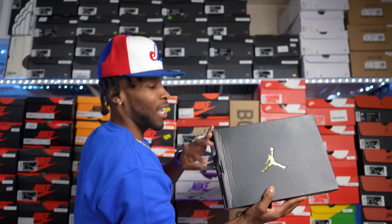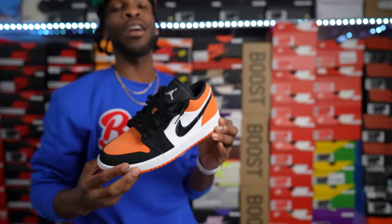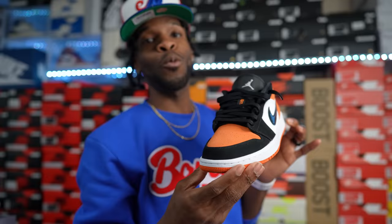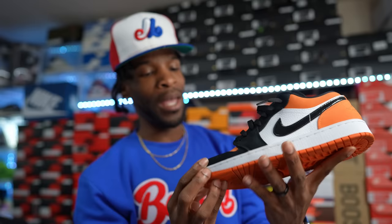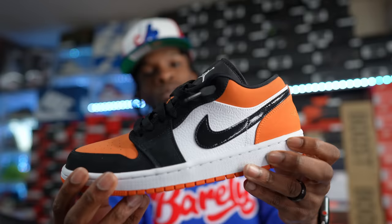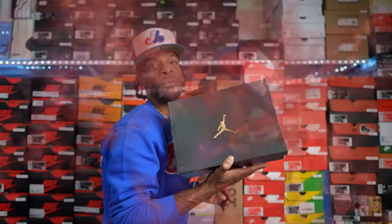One of my favorites — this is the Shattered Backboard Air Jordan One Low. Prices on these are ridiculous right now. They're modeled after the infamous Air Jordan One High Shattered Backboard. The lows don't have leather hits on the toe box or back — only on the side — giving it a nice synthetic bumpy look. Solid shoe in my opinion.